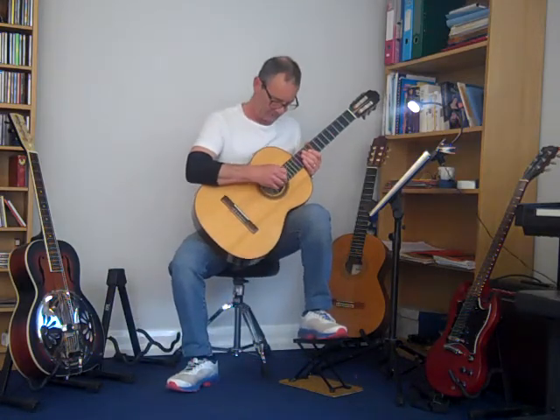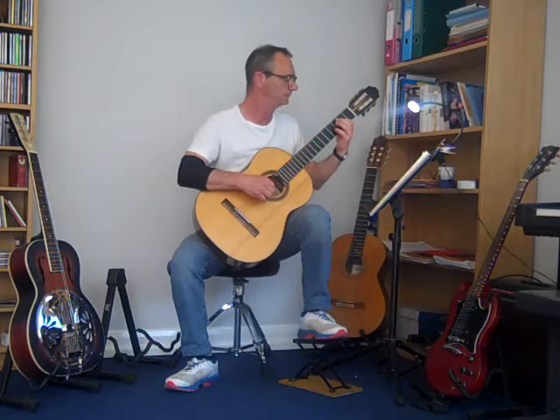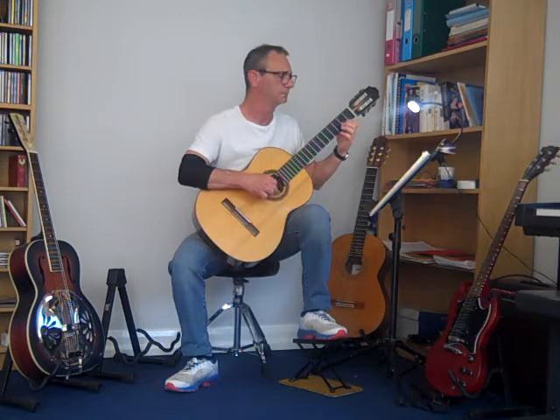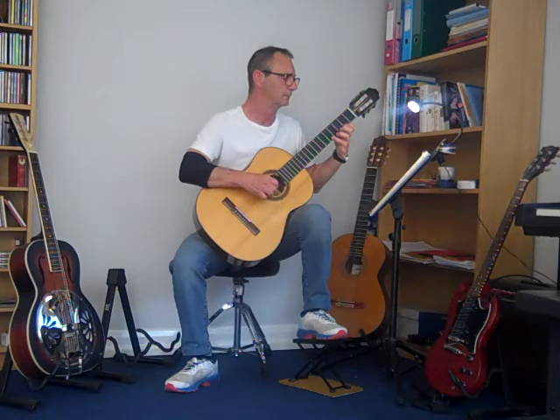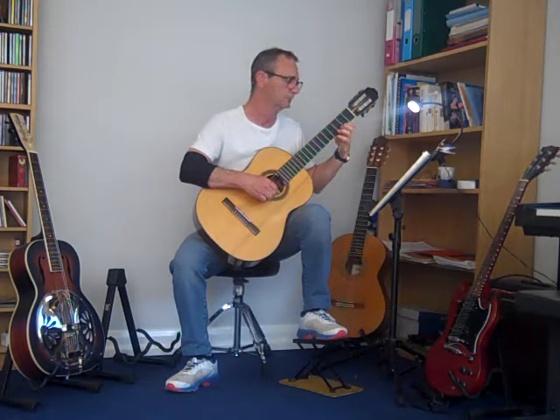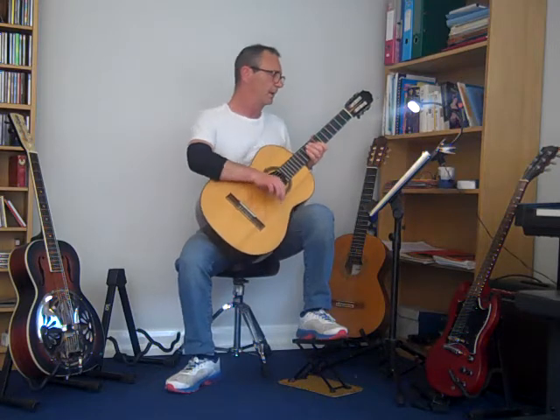I'm going to play Joy to the World from the Trinity College Grade 1 book for 2020. So there you are.